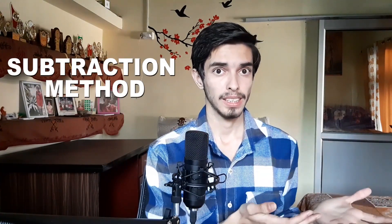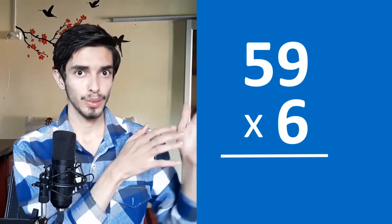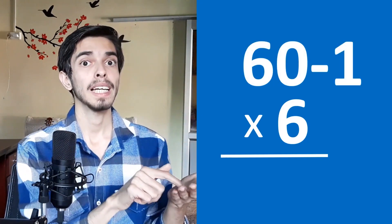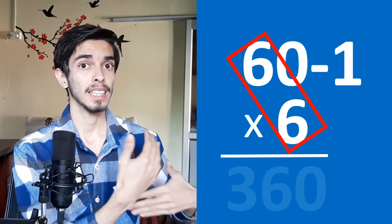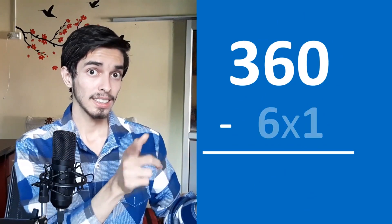The other method is the subtraction method, used for problems like 59 times 6. Instead of 50 plus 9, write it as 60 minus 1 times 6. So 60 times 6 is 360, minus 6 is 354. That's our answer. This is a really big problem you've just done mentally.